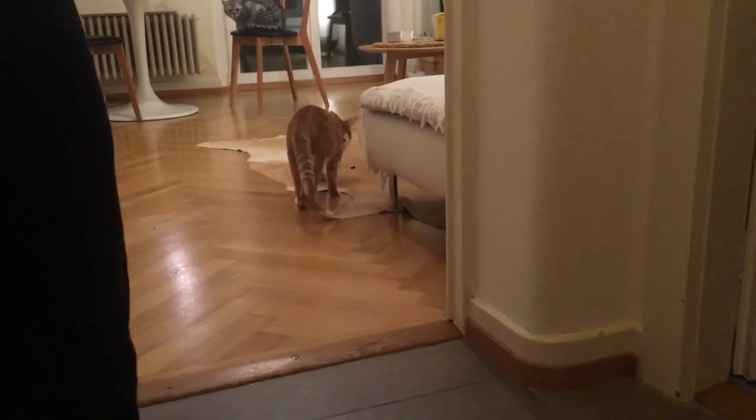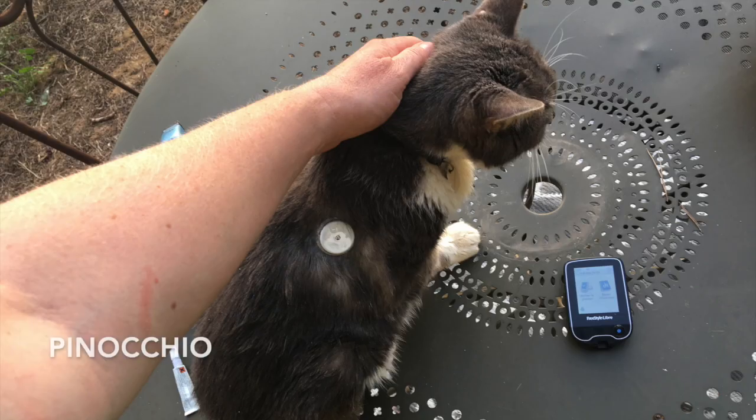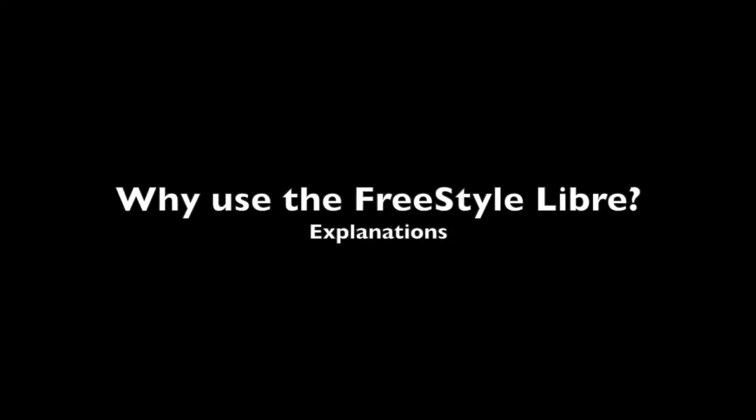It's interstitial — not blood glucose — but roughly the same thing. Thank you, Jean-Guy. So, in addition to the demonstration, I also wanted to give a little bit of information on why the Freestyle Libre is really interesting for owners of diabetic cats.